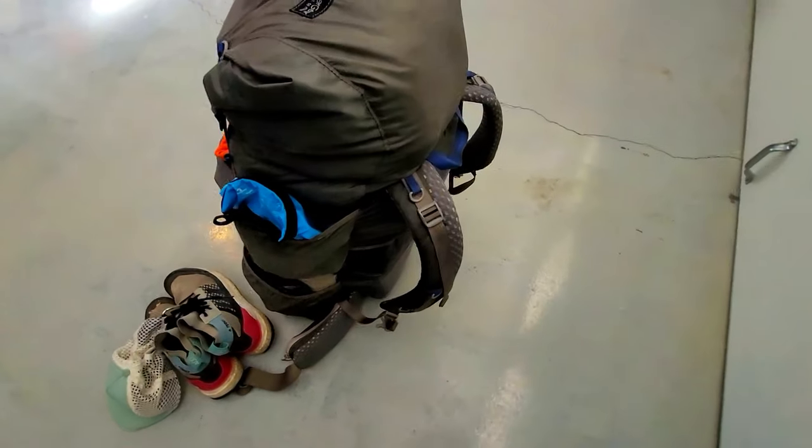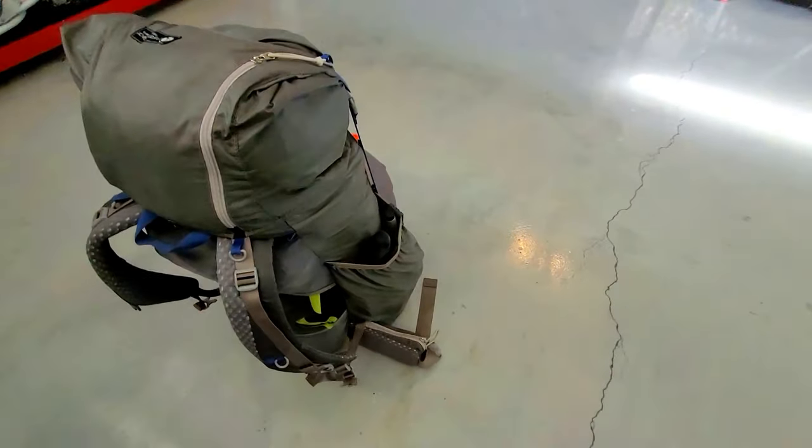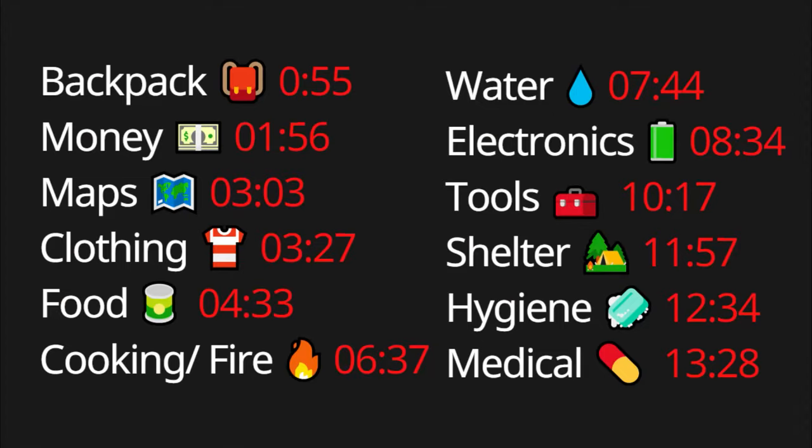We're going to start off by looking at the bag and then taking a look at the main contents, which are broken down into different modules like food, water, electronics, cooking, shelter, tools, hygiene, and more. If you want to jump to a particular section for more specific ideas, I'll post timestamps in the description below, along with links where you can purchase some of these items and help support the channel.